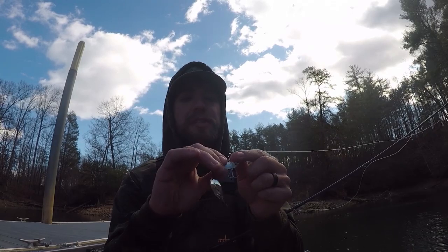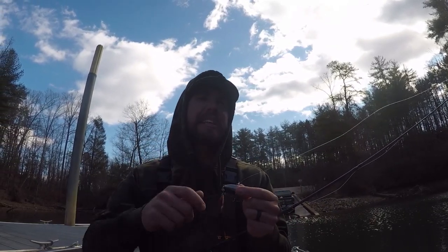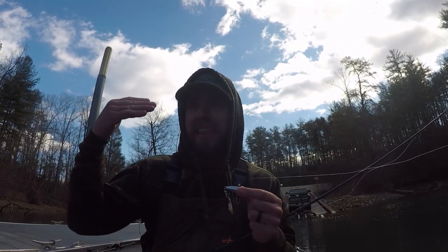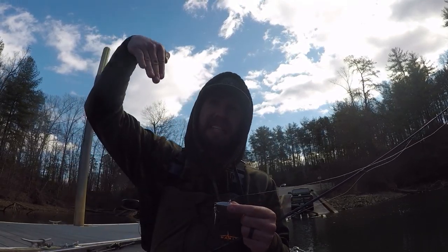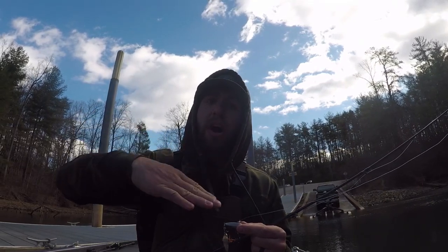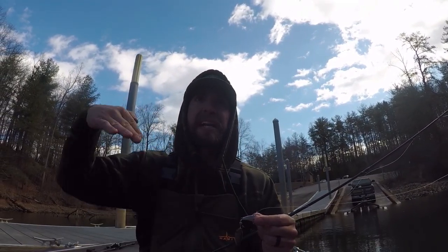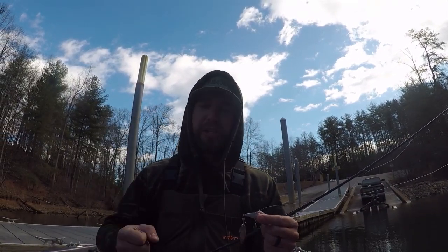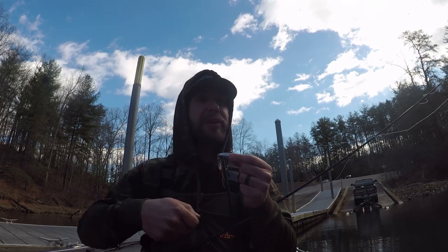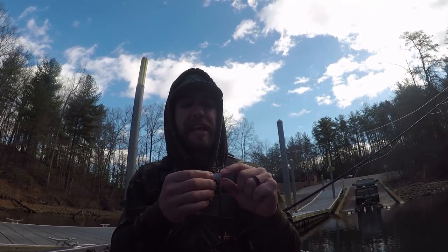I like fishing it yo-yoing off the bottom, throwing it for schoolers, and another way I really like throwing it is just letting it pendulum fall. I'll throw it out, engage the reel, and just let it free fall back to the boat until it's up underneath. When fish are suspended at 30, 35, 40, 45, 50 feet, I'll throw it out and it's falling, falling, then I engage the reel and it starts moving back toward me. It stays in that strike zone for a very long time as it pendulum falls back to the boat. I've had really, really good days just throwing this thing out over suspended fish and letting it fall through them. When you're reeling it, it feels heavy because that tail spins so wide — and when they cram it, there's no missing it.